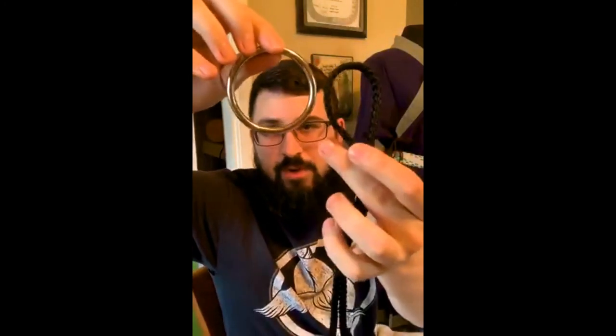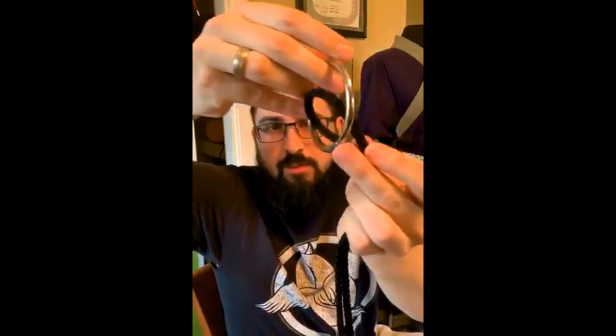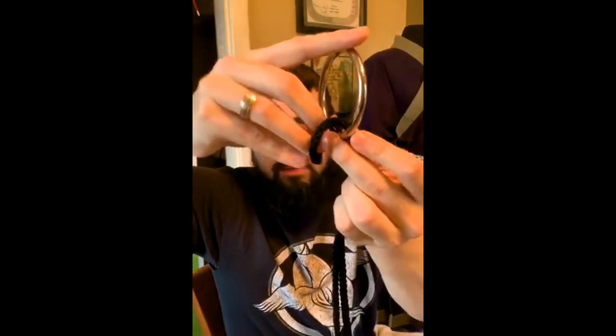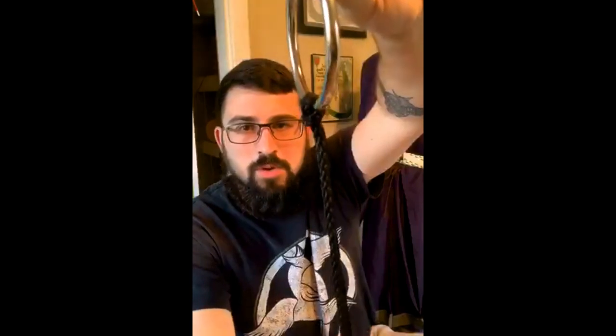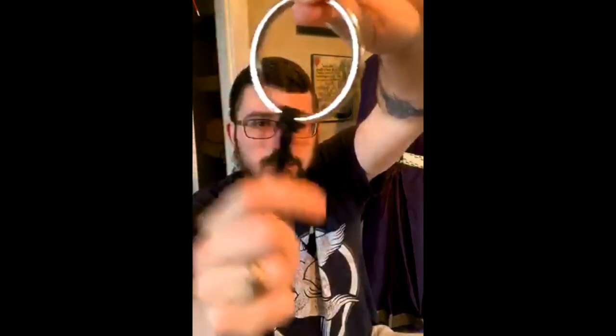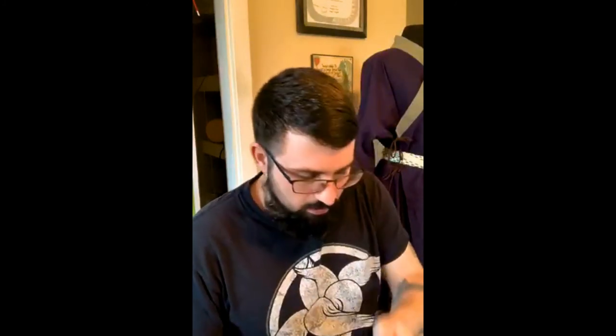One thing a lot of people struggle with is how to even start. You're going to place the cord over and through your ring, then come through and pull the cords through your loop. This is called a hitch knot — you can YouTube that if you need something more detailed. I now have about a yard of cord attached; I'll add the others pretty quickly.